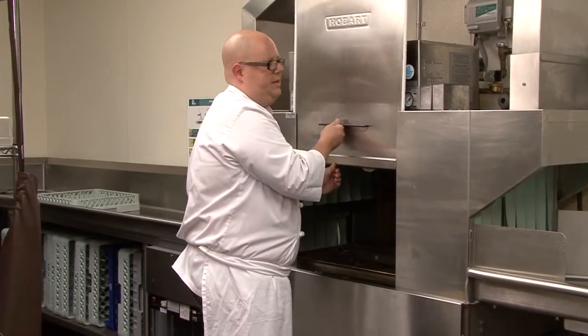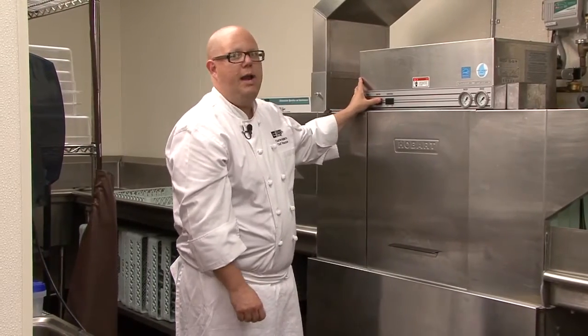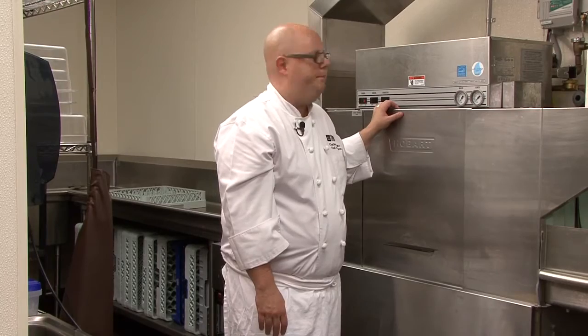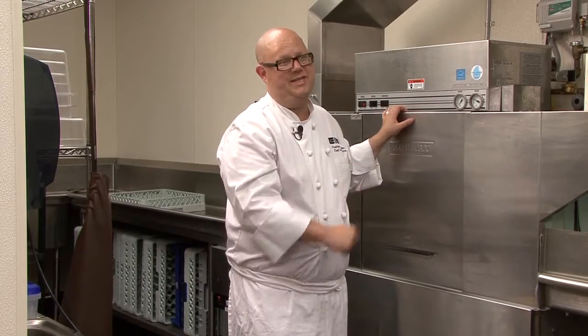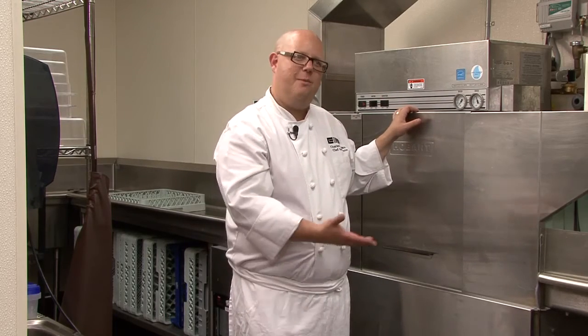Then to operate the machine, close the door, turn the power and the motor on, and allow the dish machine to fill for about five minutes. When the machine is filled and stops making noise, you'll turn the conveyor on and then you can feel free to run as many dishes as you like. That's how you operate the dish machine.